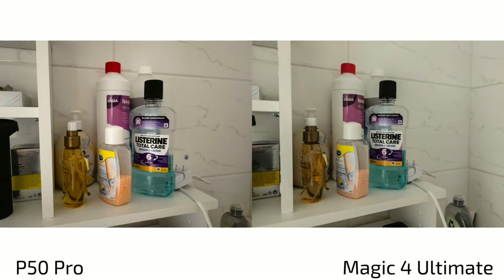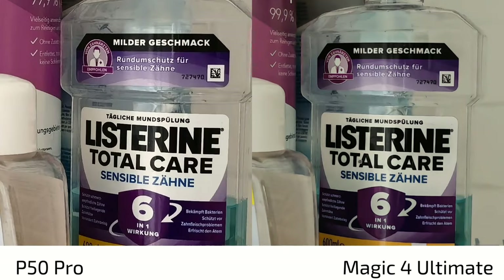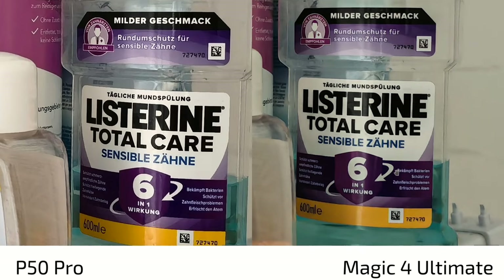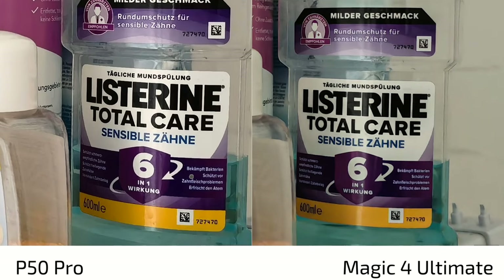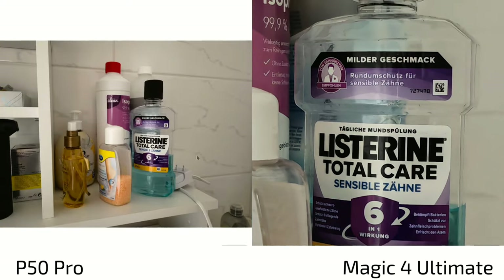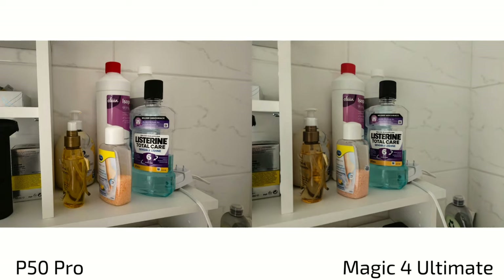In a dim-lit situation, both are very close — perhaps a slightly more yellowish tint on one and more sharpening on the text with the Magic 4 Ultimate, but the Magic 4 Ultimate looks a bit more natural here. There's not much difference in this mid-level dimly lit scenario.